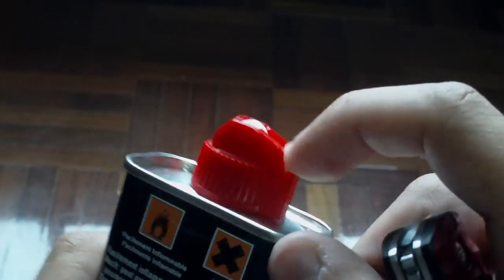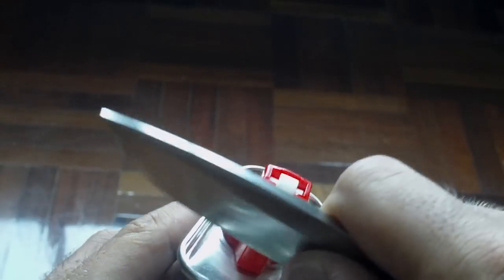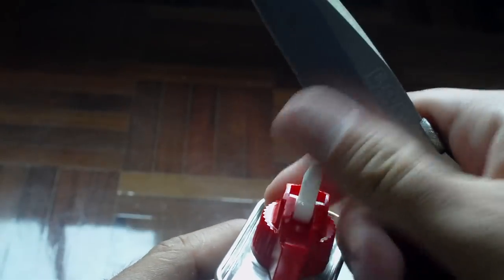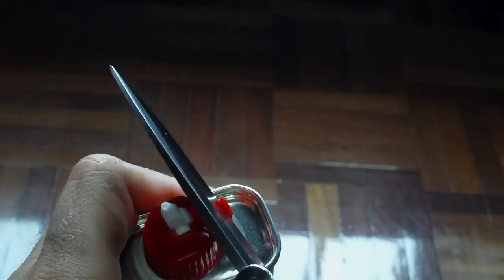You know how annoying it is to open the Zippo bottle — this thing around here. I hate it. You need a knife or something to get it out, like this. It's really annoying. What I do, I just cut this part off.